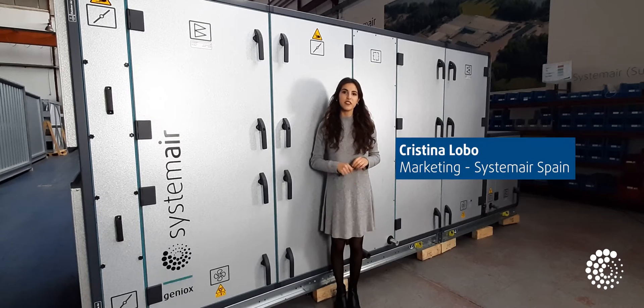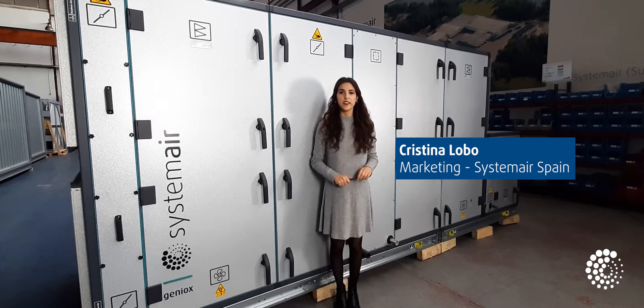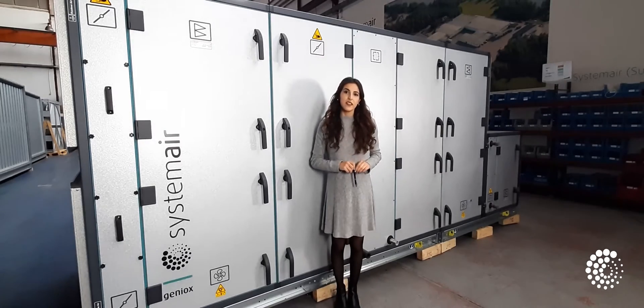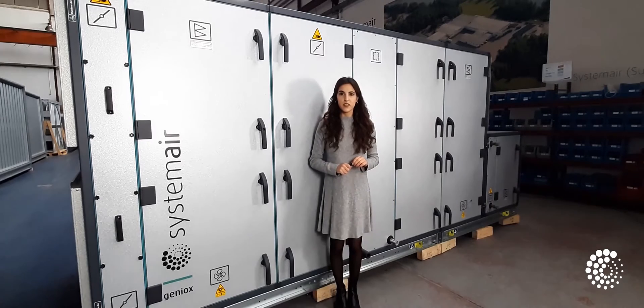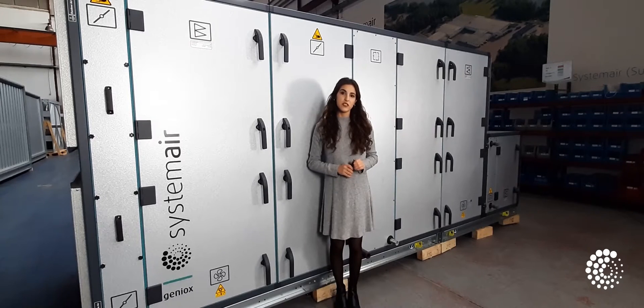Hello, I'm Cristina Lobo and I am the responsible for marketing in Systemair. In this video, we are going to give you exciting updates. Our GENEOX units are now hygienic by design. They can be configured into a BDI 6022-1 unit or European Hygienic Air Handling unit in an easy, quick and automated manner using Systemair.